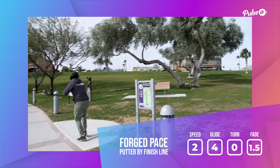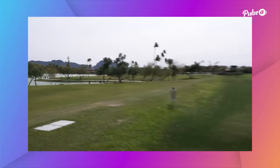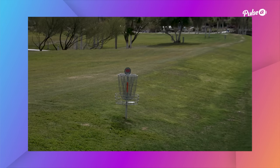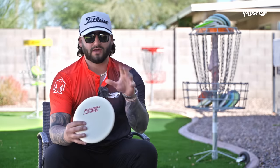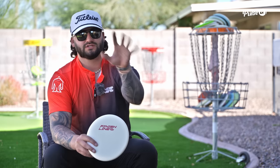Then we have the Finish Line Disc Pace — our newest disc to the Finish Line lineup and our overstable putter. Only comes in premium plastic at the moment. Huge thank you to Finish Line Discs — I own it but we support it and do a lot of stuff with it. Make sure to go to infinitedisc.com to get your Finish Line Discs and all the brands you could think of. Big thank you to Pulse Disc Golf for filming this today — we'll catch you guys in the next one.